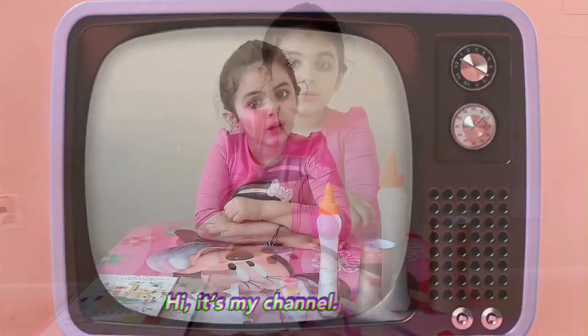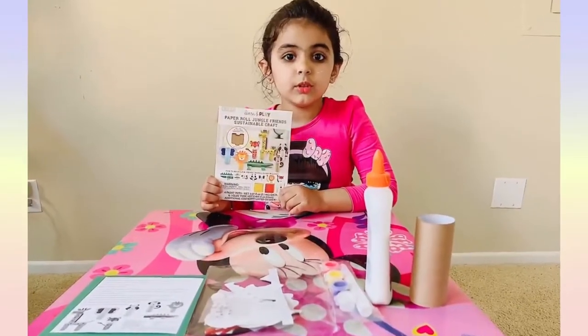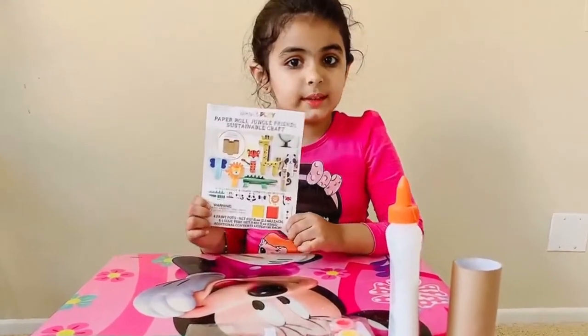Hi friends, welcome to my channel. This is Gashwaya Arora and today I got a new activity. So today we are going to do this activity.